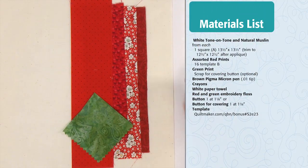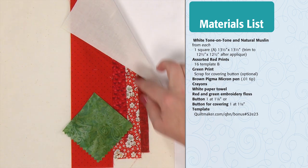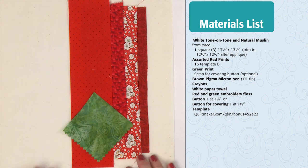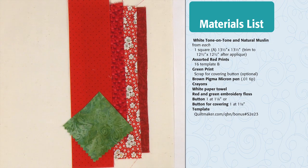In order to make Merry Merry, you'll need a solid white fabric for the background, some muslin to line the block as you do your embroidery, assorted reds for the Dresden plate, and just a touch of green fabric. You can see everything you need to make this block on the right-hand side of your screen.